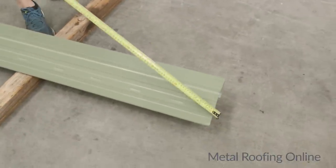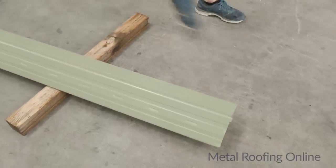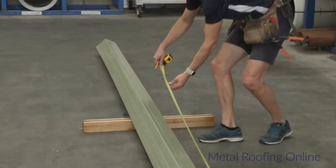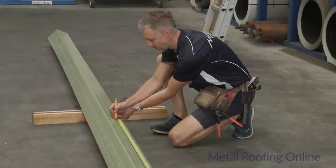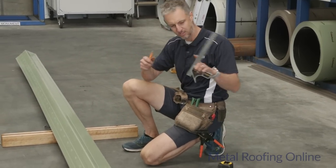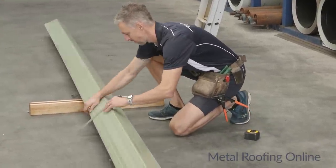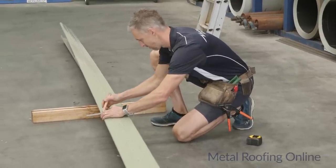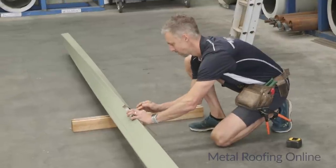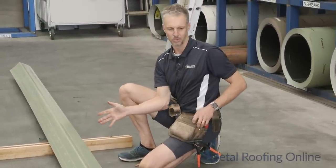This end of the gutter is already cut — this is my nice clean edge here. I just need to cut the other end. My length was 4155mm, so I'll mark it exactly at 4155. Then I'll need my square to make sure I cut the gutter nice and straight, because you don't want the stop end sitting on an angle.